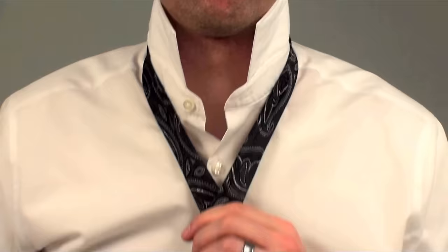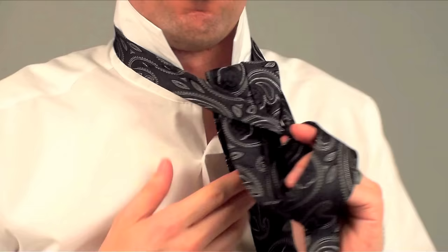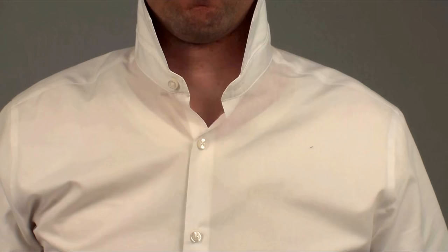There are four things you can do with it, but for this knot you'll just need the first three. You can make the fat end go behind the hole, across the hole, out the hole, or in the hole. To tie the simple knot, you will set up the X and then go behind, across, and out. So let's begin.